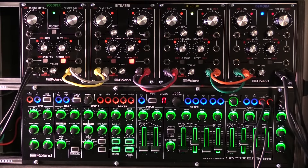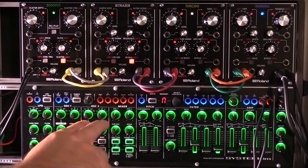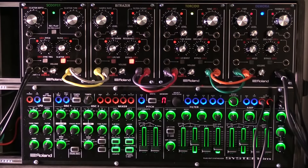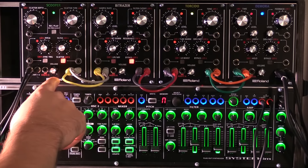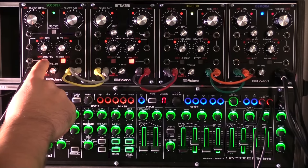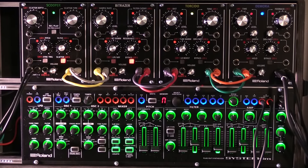I'm going to show you a little trick using the System 1M to sync the tempo in the scooper. I have a pattern being played by the System 1M, going up through all the modules up top here. I want to sample this pattern in the scooper, but I don't have a clock right now to sync it to.